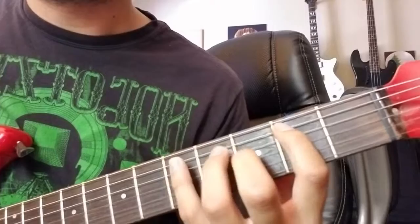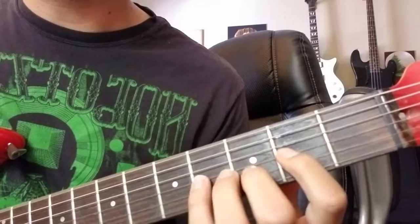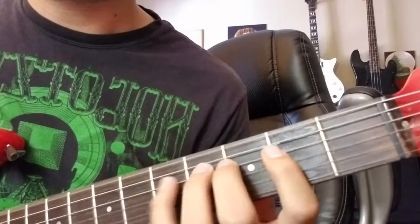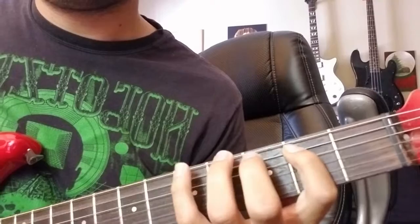And then the last four start out the same — the first three notes are the same. So you'll go two, five, four, and then open E. So that one looks like... All right, so then all together you should have this. Then it just restarts again.